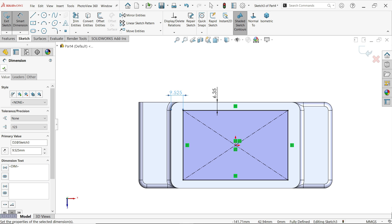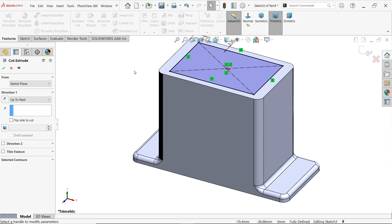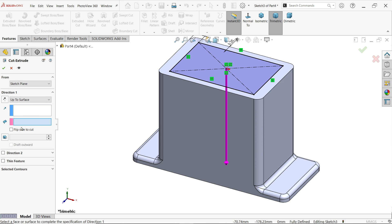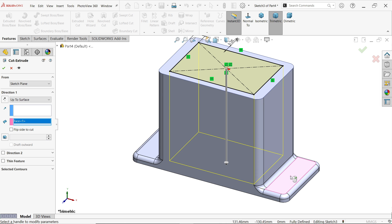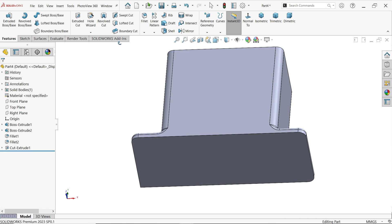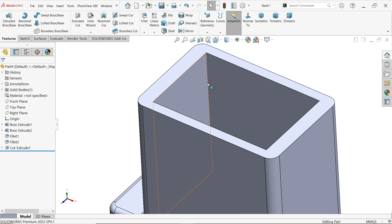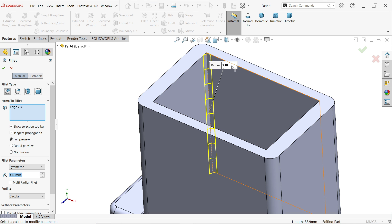Go to features and activate extruded cut feature. Keep the plane the same. For direction one, select up to surface — select that surface because the hole is collinear with this surface. Then select the inside edge fillet and set it to 3.81.